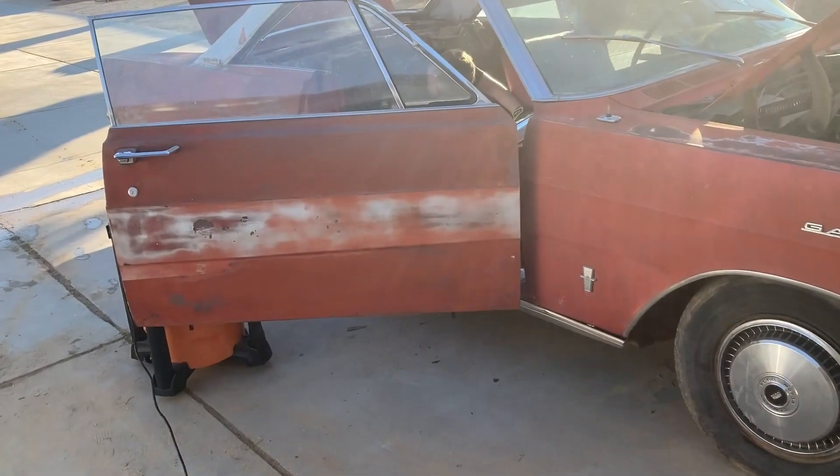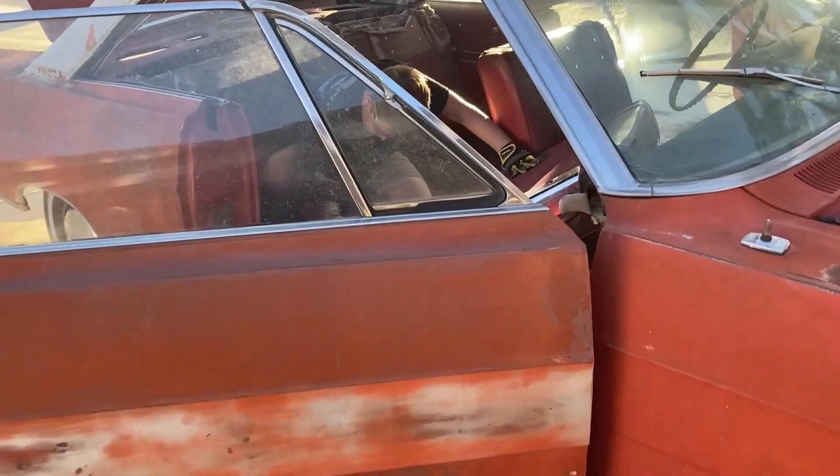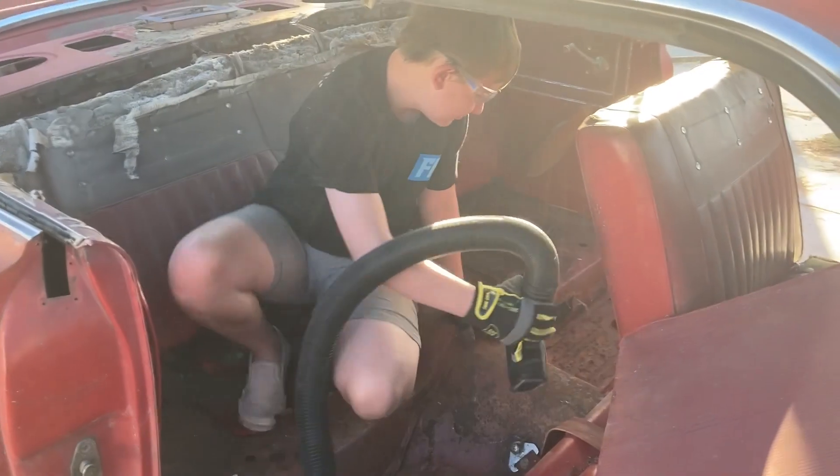Ryan is pumped — he cannot wait to start working on this thing. He dragged out the vacuum cleaner and he's in there trying to get all the crud out of it.